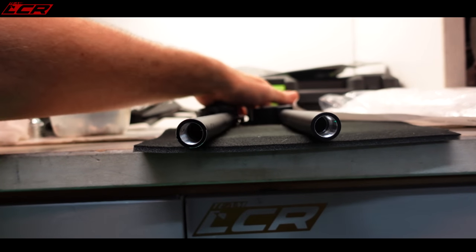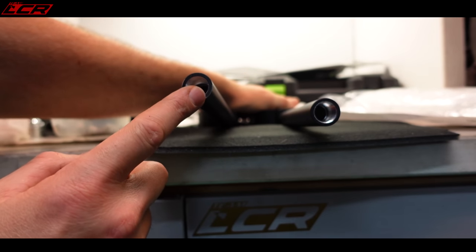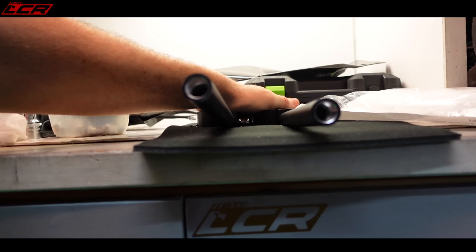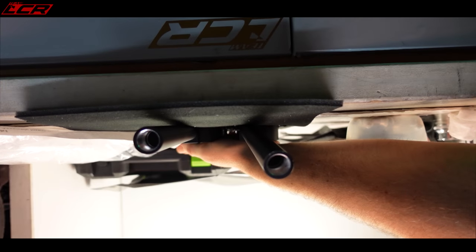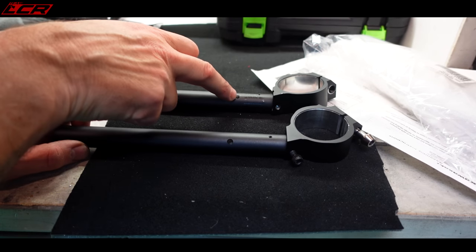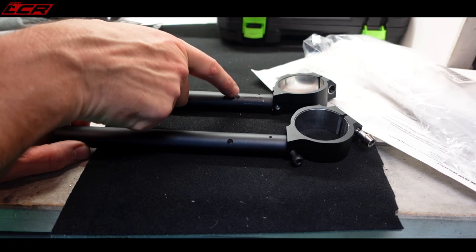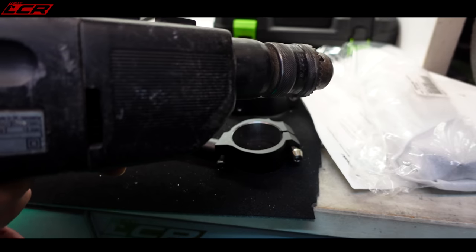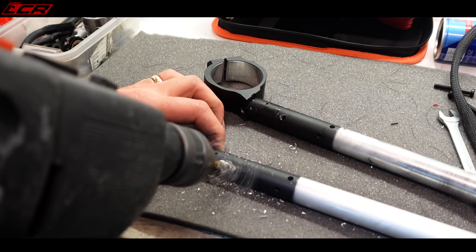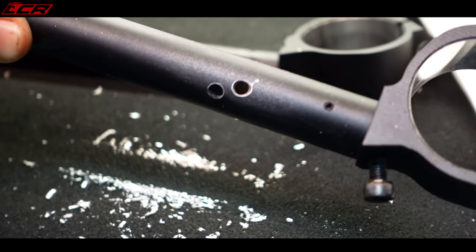With the left-hand risers laid next to each other you can see the difference in height — the new ones are a fair bit higher than the originals. Hoping that little extra height will give just enough extra comfort to make all the difference. Before I refit them I need to drill the hole for my indicator wires to pass through — just a similar hole to the one I drilled in the originals. Time to make some noise.